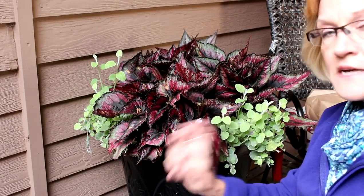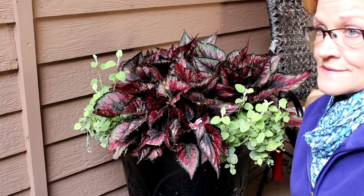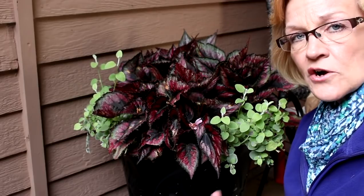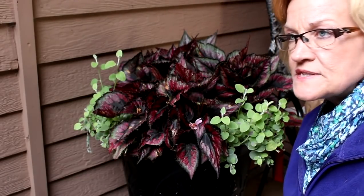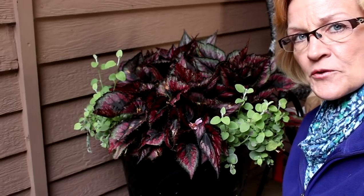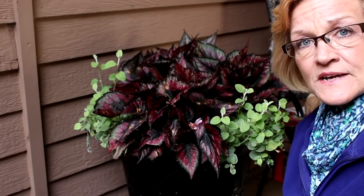Rex begonias are awesome that way. You can usually recognize a rex begonia by its deep, beautiful colorful foliage — they're known more for their foliage than their flowers. Now there are other types of begonias, especially tuberous begonias, which actually come from a bulb and are treated a little differently. Tuberous begonias are meant to be outside, but if you live in zone 8 and below you're definitely going to want to bring them inside. What I do is take them out of the pot, shake all the dirt off, and place them in a cardboard box.